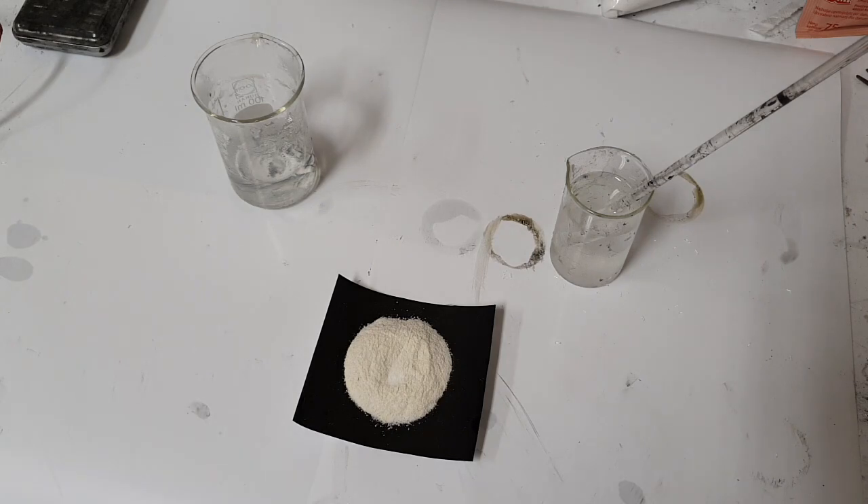Hello everybody. In this video I will show you how to make some salt gel electrolyte which you can use in your batteries. I already made a video about gel polymer electrolyte based on potassium hydroxide, but a lot of you guys asked me how to make some gel electrolyte from some salt material.